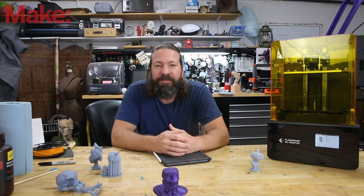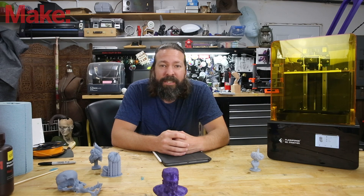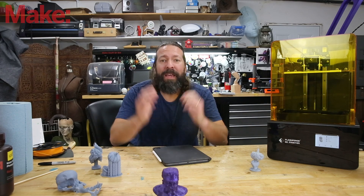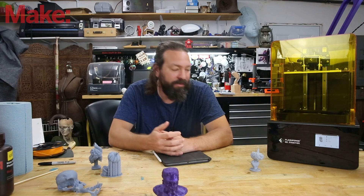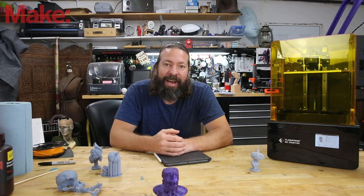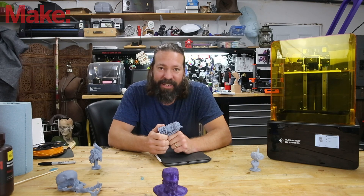Thank you for watching. I hope you learned something and I would love to see your digital sculpts — leave a comment below, or hit us on Twitter or Instagram and share those digital sculpts with us. A big thank you to FlashForge for sponsoring this video. I've had so much fun with the Photo 8.9s and the results have been absolutely stunning.